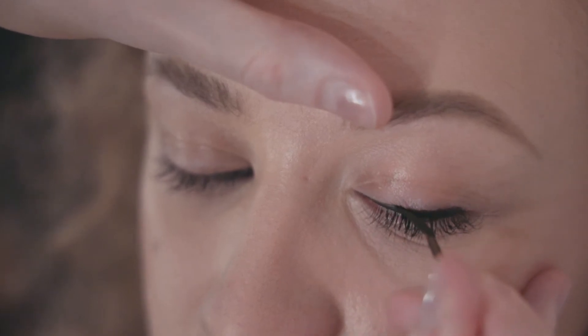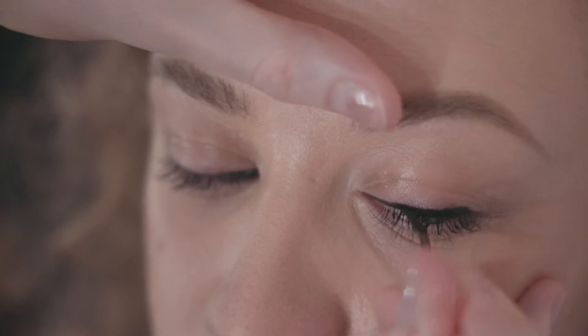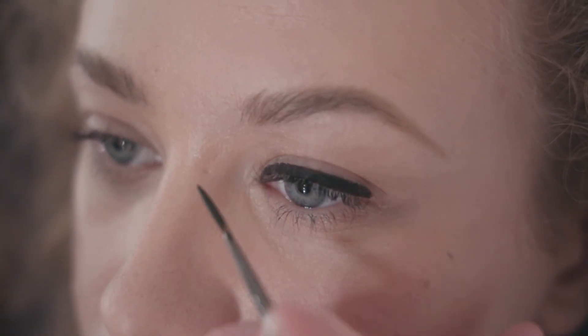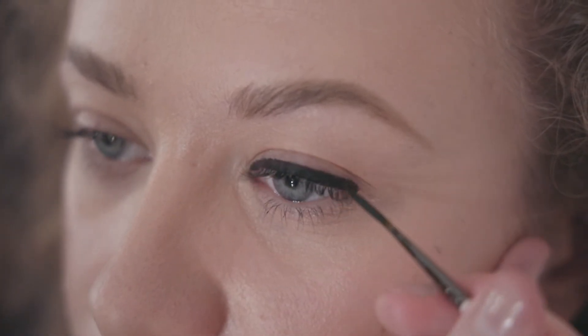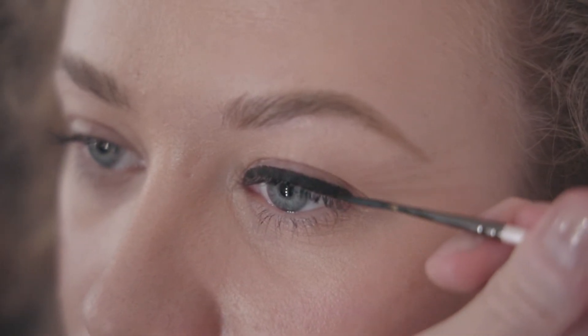Now we've got the majority of the color on, nice and smooth all the way along the top lash line, coming right into the inner corner. I'm now going to use this line that I've created to give me a guide on how to create this lovely wing. When creating a wing eyeliner, I like to follow from the lower lash line up and out.